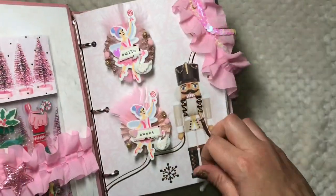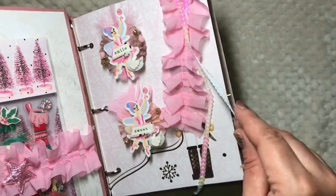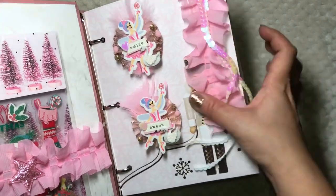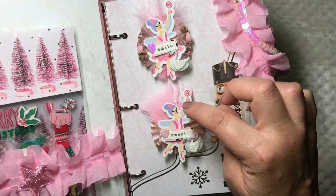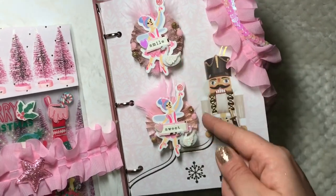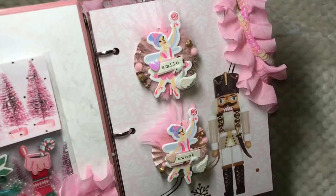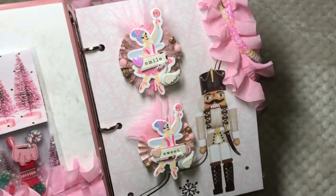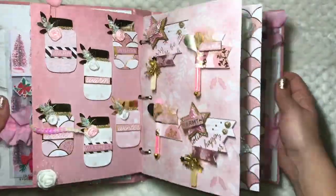I made some rosettes using this trim and the sequins trim — it was leftover from what I used. These here are the ballerina stickers from Michael's. I backed them on some rosettes and used pom-poms, stickers, sequins, little glitter balls, and feathers. Super cute!